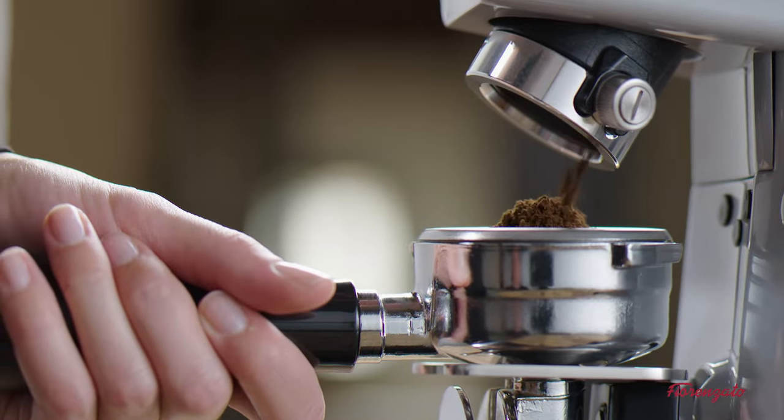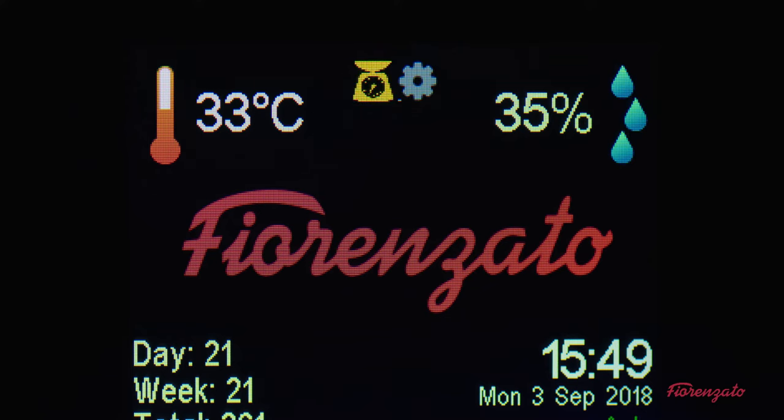The scale icon is normally gray. It becomes yellow when the scale records the weight of the coffee dispensed.